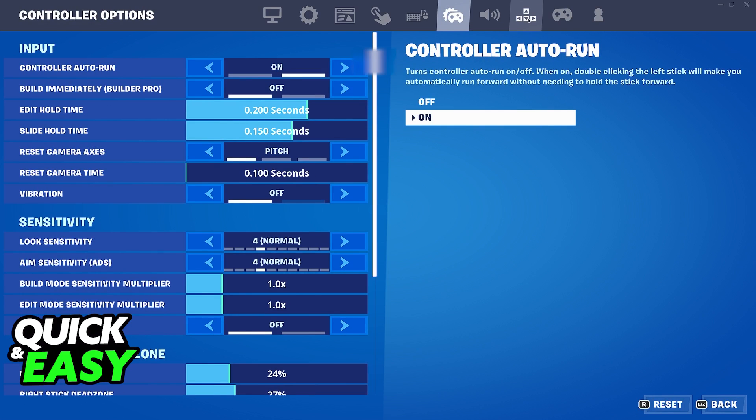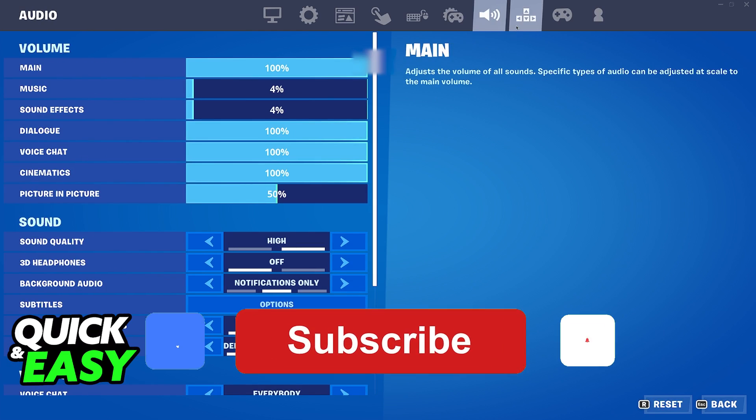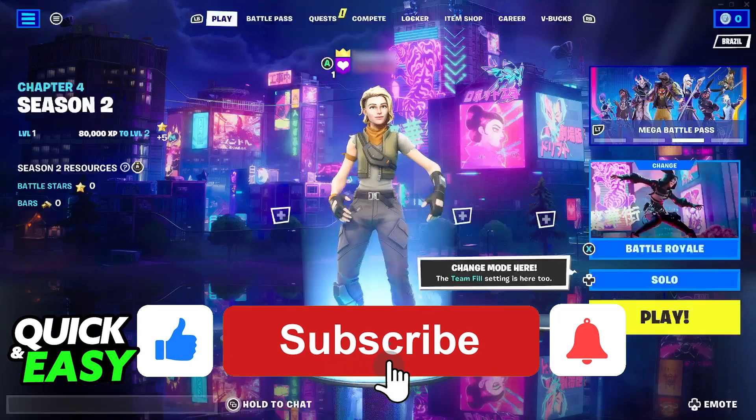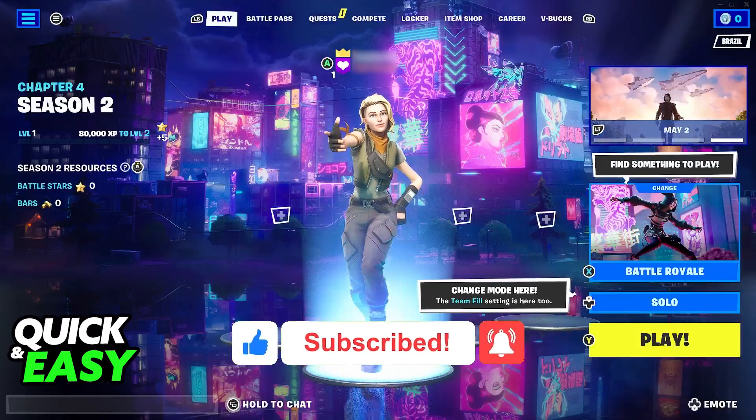I hope I was able to help you on how to play Fortnite on PC with a PlayStation 5 controller. If this video helped you please be sure to leave a like and subscribe for more quick and easy tips. Thank you for watching.